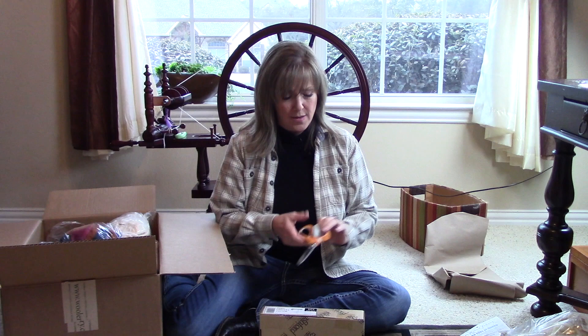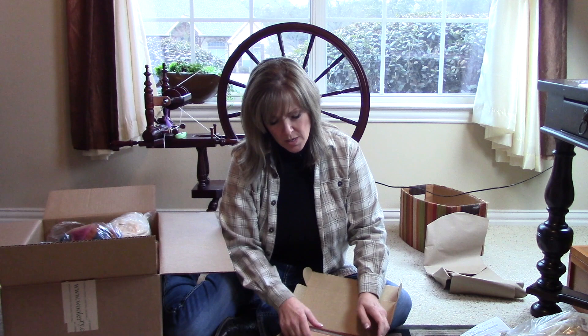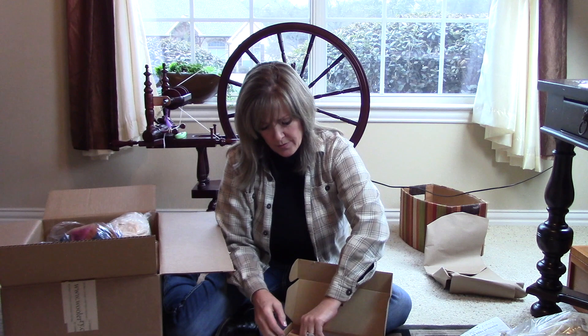I got some hand carders. I've been wanting to get these for a while. These are some of the finer carders. Of course the handle isn't on yet, but this is another long-range kind of project that I'm going to get going on.